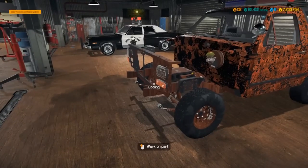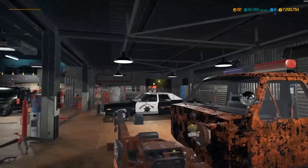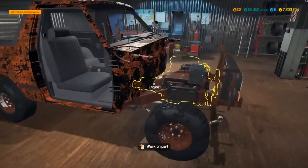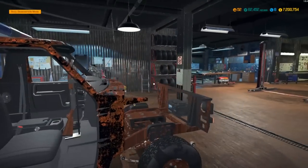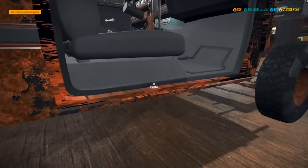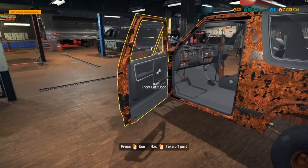We'll do some stuff to it just because we've done things to all three of these, might as well soup up one of these bad boys. As you can see in here, you got the lights on top, you got the antennas, you got the shotgun mounted to your front dash. And popping that door open — yeah, looks like a police radio in there also. Let's get working on this.